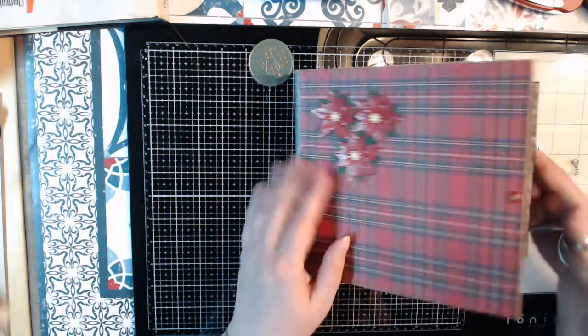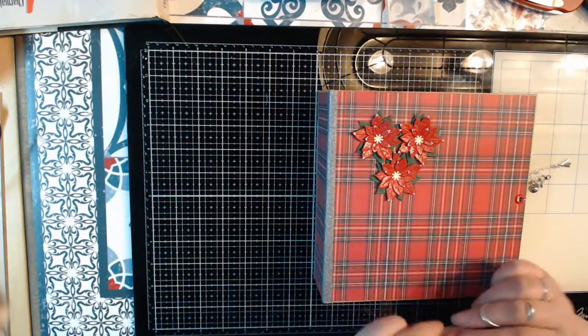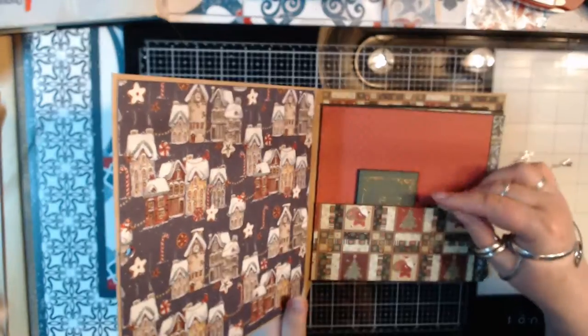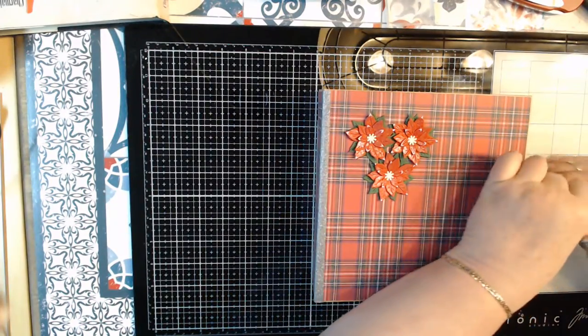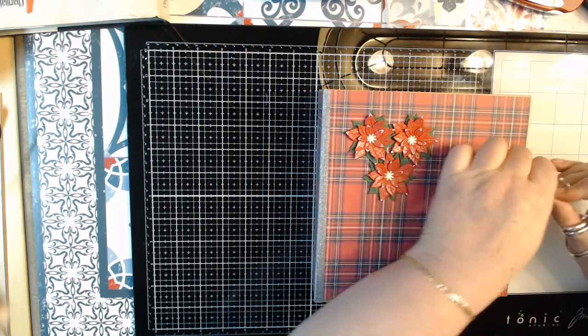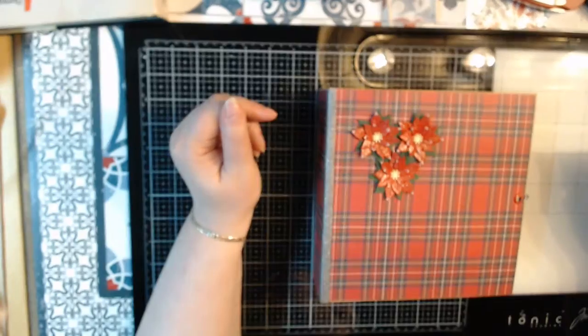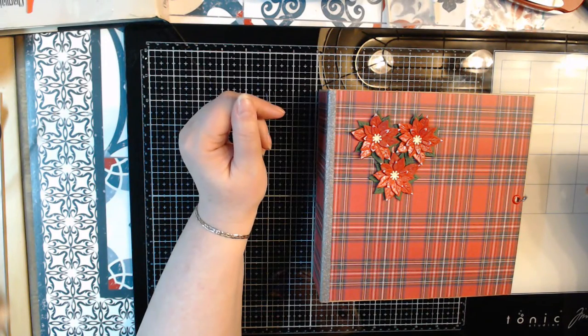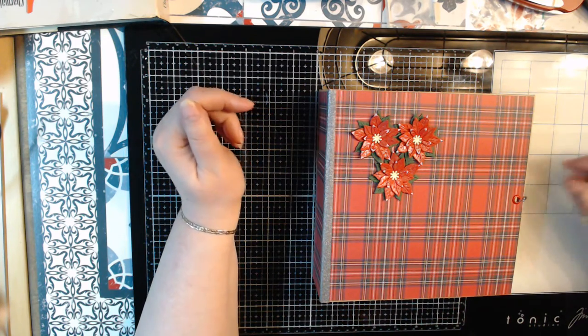Otherwise, yeah, it's kind of simple in my opinion — normally I do more, but for this album I just wanted lots of storage to get your Christmas stuff in, like the little tags or something, or maybe some pictures if you have one.